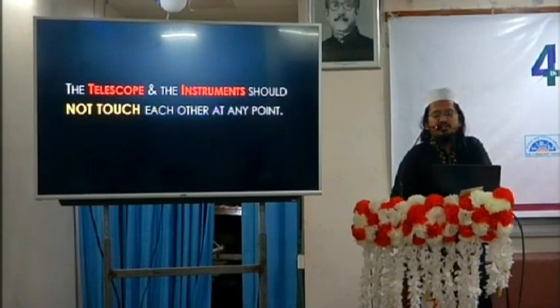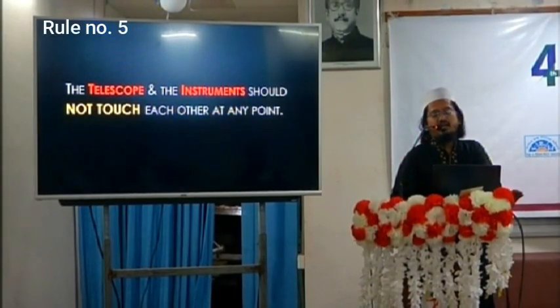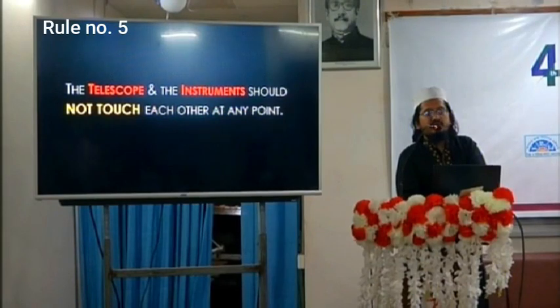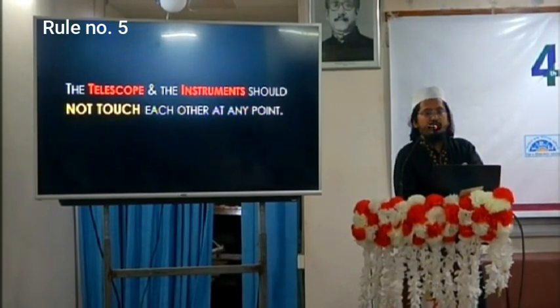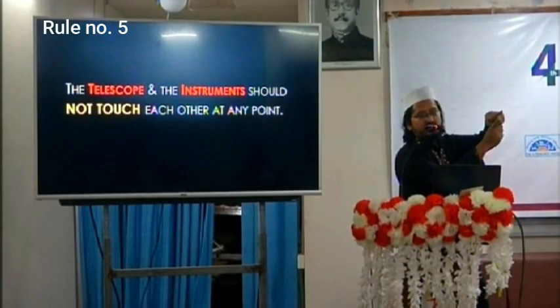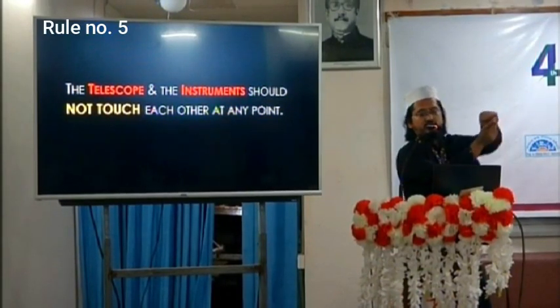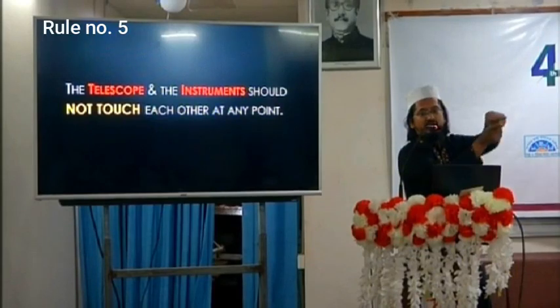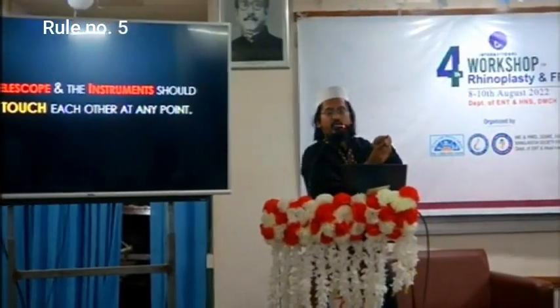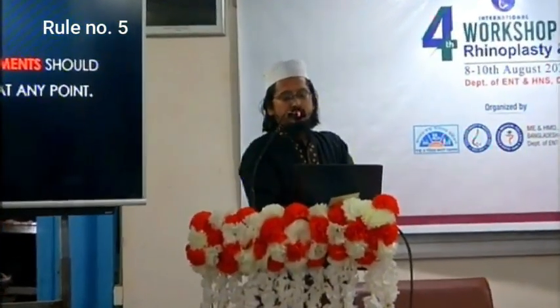The next rule: the telescope and the instrument should not touch each other at any point — never. A crossover phenomenon should never happen. Always keep them parallel and the same distance apart, acting as a single unit. Both hands move simultaneously — going far or coming closer together — but never touching each other.